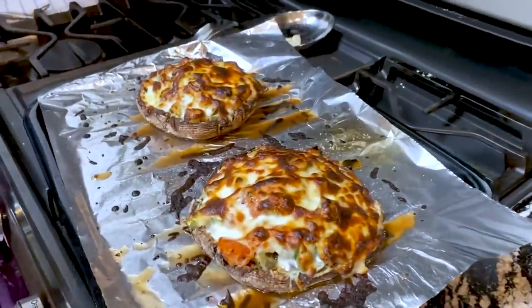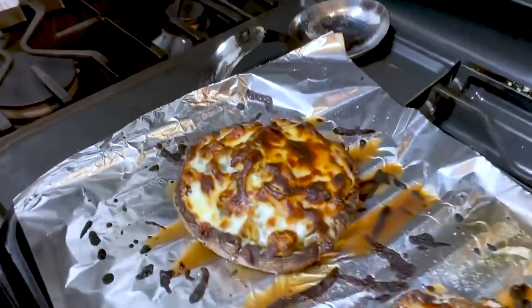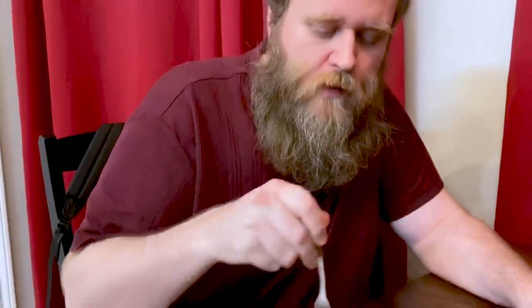Nice crispy layer of cheese on top, plenty of melty cheese underneath — should be pretty good. Obviously they gotta cool for a minute. I gave myself the uglier one because Chelsea decided she deserves the nicer-looking one even though I made the dinner. But the uglier one is bigger, so I deserve more anyway. If you did this right, you shouldn't need much of a cutting implement — just dig in.